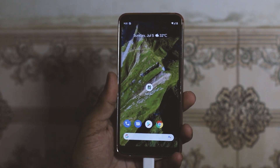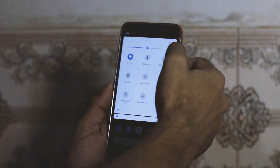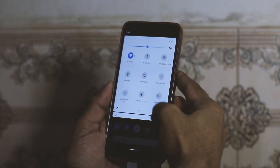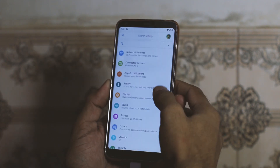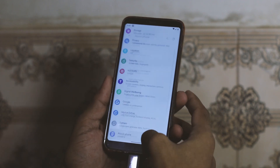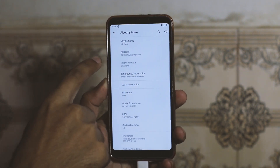Hey guys, what's up, this is Zain again with LG G6. I'm running Pixel Experience ROM and this video is for those who wanted to know how to root Android 10 Pixel Experience ROM on LG G6. Yes, we can do that, it's possible. Let me show you — this is the H872, running Android 10.